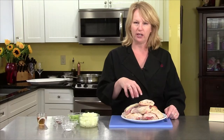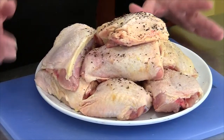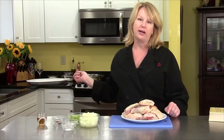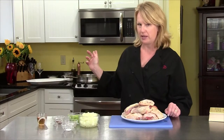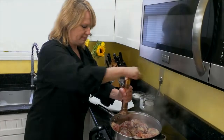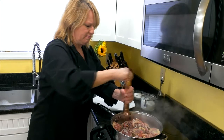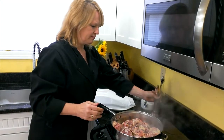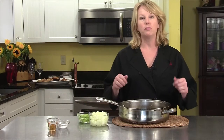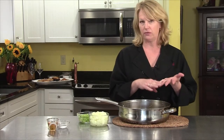I have about eight chicken thighs here that are cut up, and I'm going to put them in a pan with a quarter cup of olive oil heating up and brown the chicken on all sides. I'm adding pepper and salt to the top side of the chicken — the other side was seasoned when I put it in the pan. The chicken is nicely browned. I've taken it out of the pan and poured off most of the fat from the chicken and the olive oil.